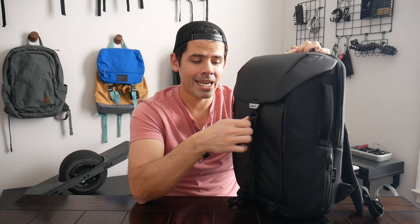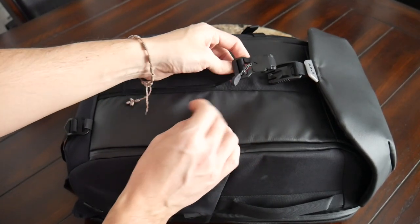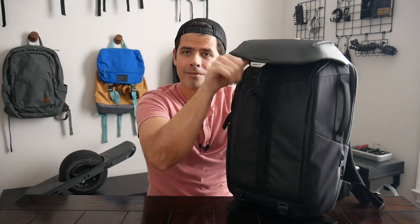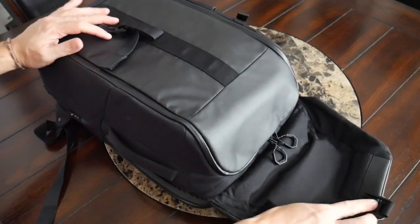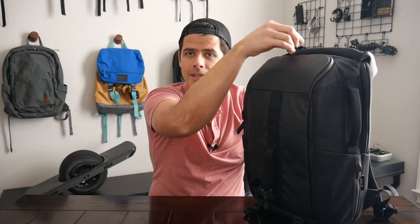Moving into the main compartment, you have a pretty interesting setup. On the front, there's a magnetic Fidlock buckle — I absolutely love these buckles, they're very satisfying and work well. It secures quickly and easily, and you have some adjustability with the strap to give yourself a little extra room at the top. I'm a little torn on this feature, as the top lid doesn't feel entirely necessary — it gives you an extra compartment and some additional protection to the zipper, but it can tend to feel a bit extraneous. It's different from other top loaders where the flap is vital; here it's more of a personal preference, but it does add a nice aesthetic and some extra pocketing.